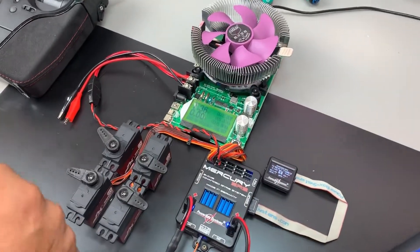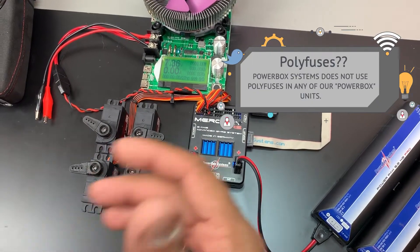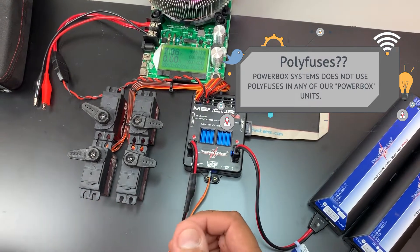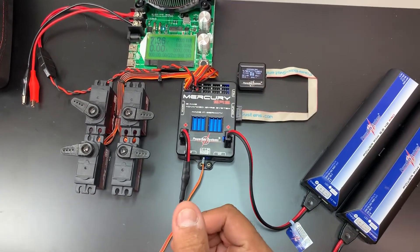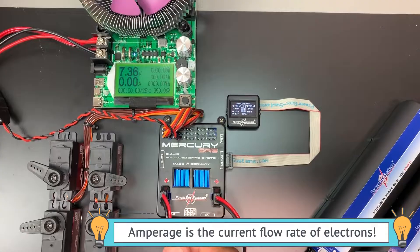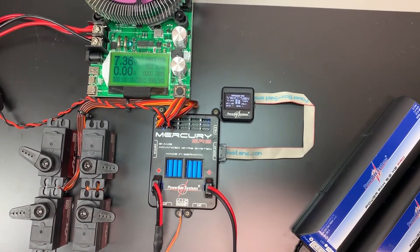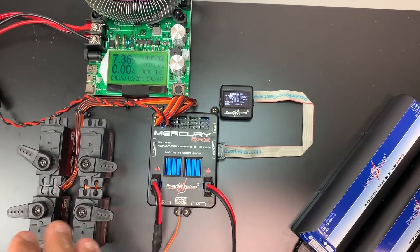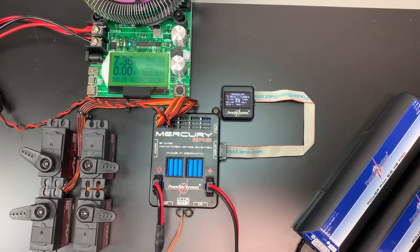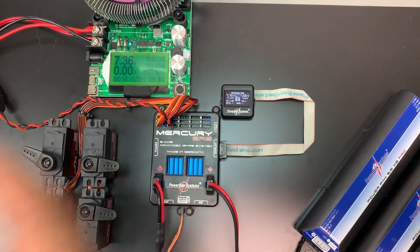Hey guys, Danny here again with PowerBox Systems along with Adam. There's some misinformation regarding voltage cutoffs — some people have stated that the Mercury cuts off with a 20-amp load, or that the channel shuts down at 3.5 to 4 amps. What we're going to do in this demonstration is show you that the system can handle a load of five amps, then go all the way up to a 20-amp draw out of one output.